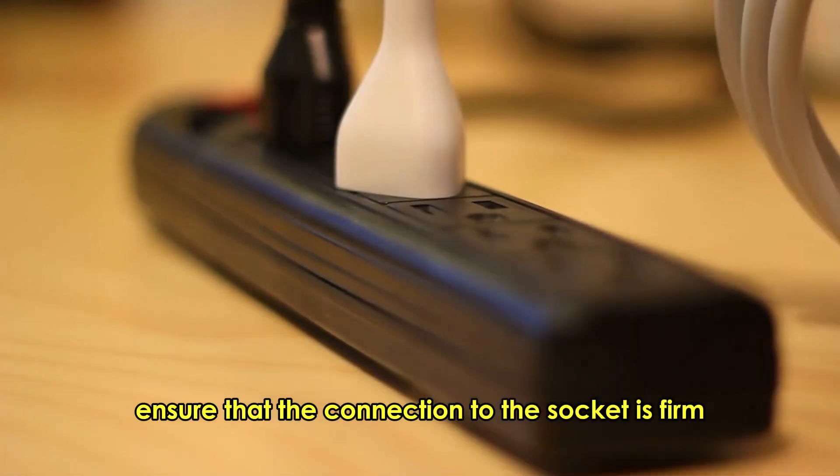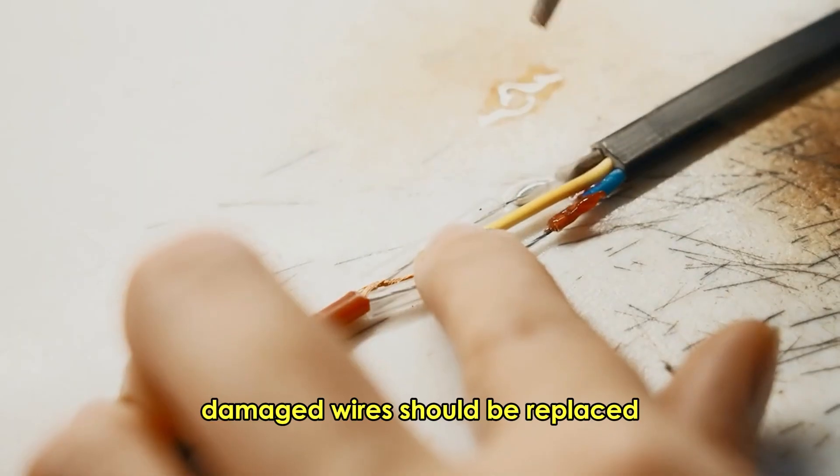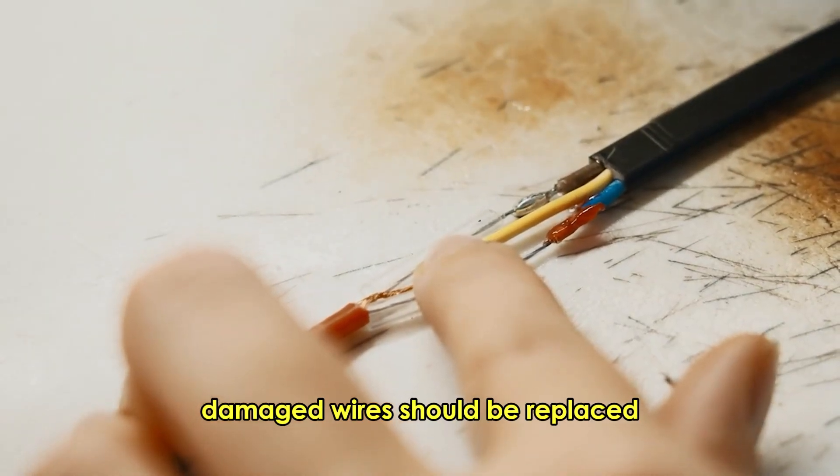Inspect the power supply. Ensure that the connection to the socket is firm and check for any loose wires. Damaged wires should be replaced.